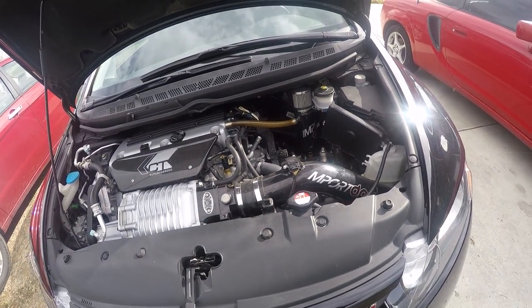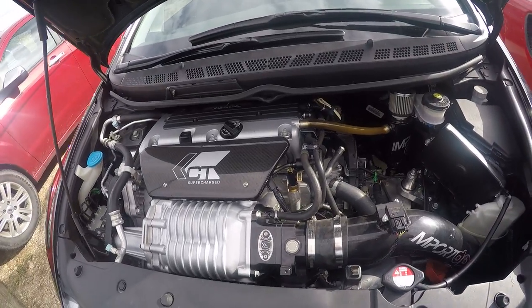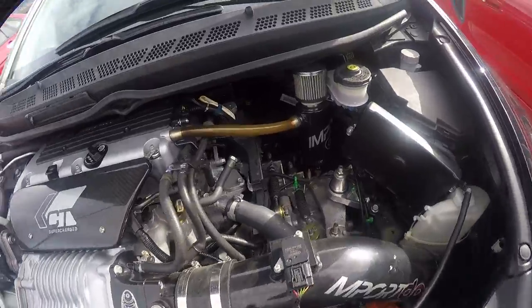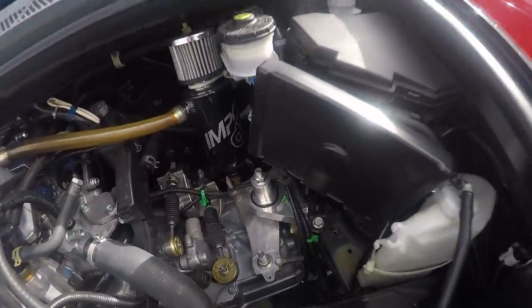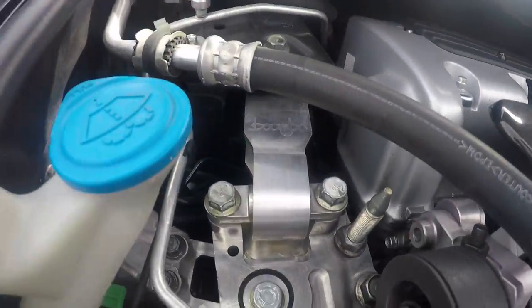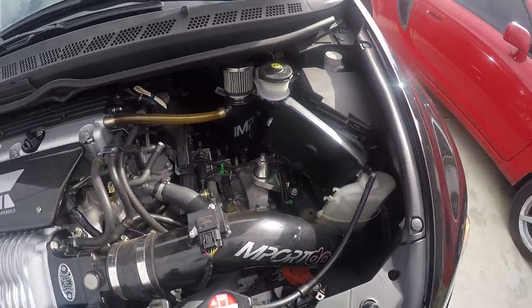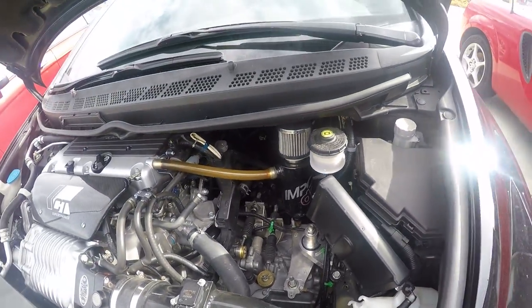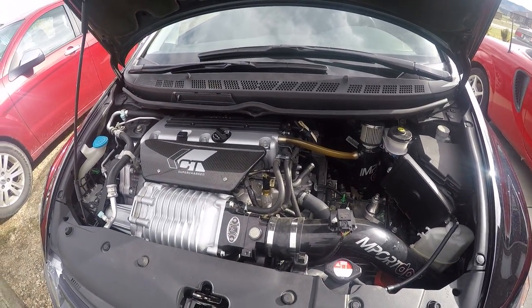It's got an Invidia Q300 70mm exhaust and a Skunk2 Mega Power header. You can also see the Boomba motor mounts right there.